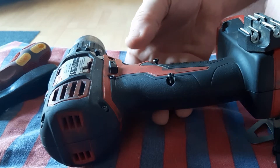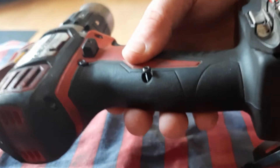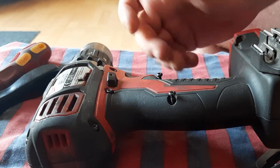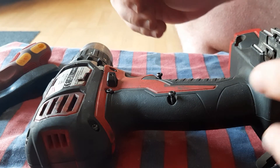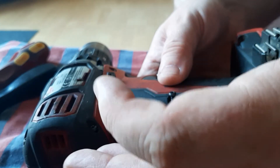Here we have the Milwaukee M18 BPD — that's the ordinary brushed 18-volt M18 drill. This one seems to be burnt out. If you smell it there's a terrible burning smell, which means the motor and the brushes are probably just gone.